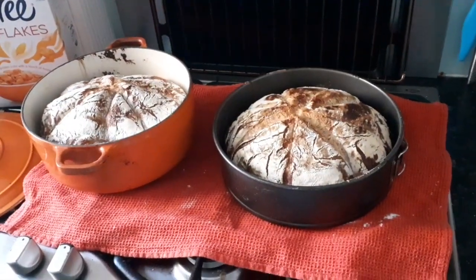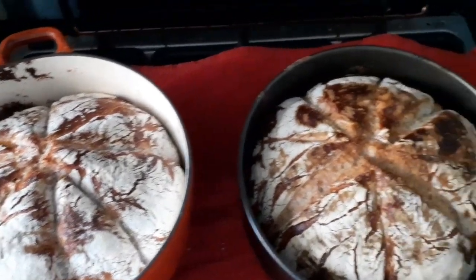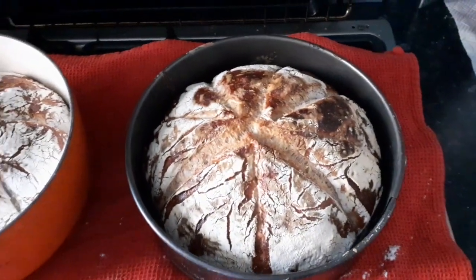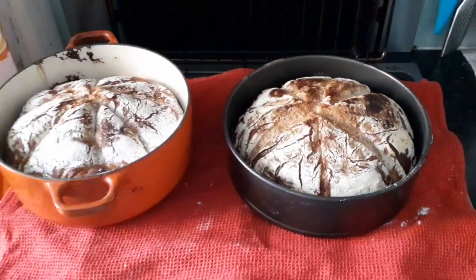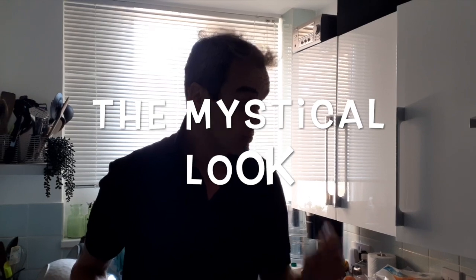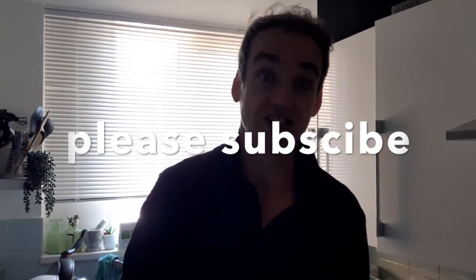I've given you all the details and know-how — just follow the instructions and you will bake loaves like these. Beautiful hard crust, soft in the middle, perfect. Good luck — please send me pictures of your loaves, subscribe, share, and happy baking!